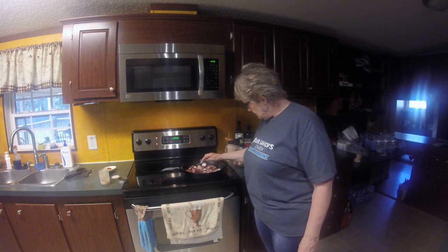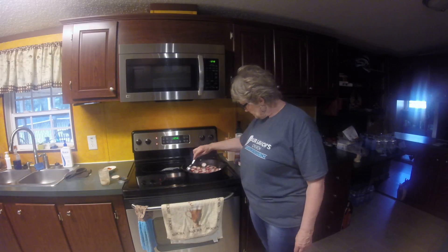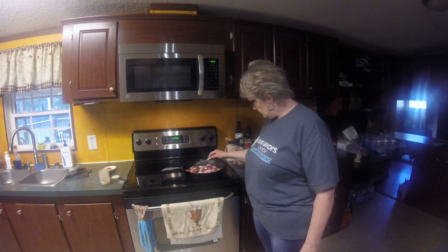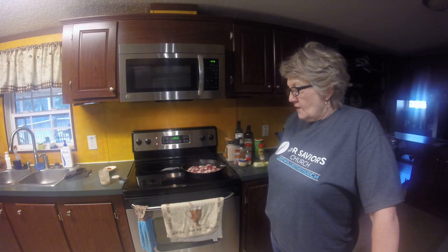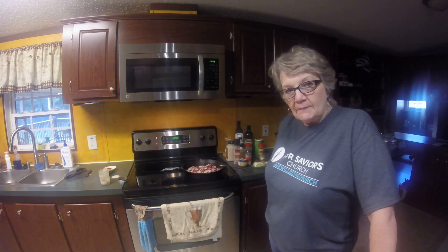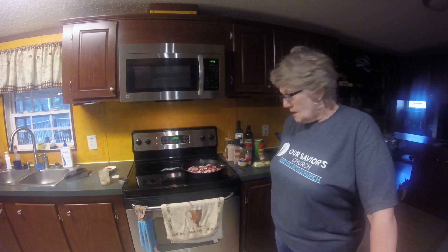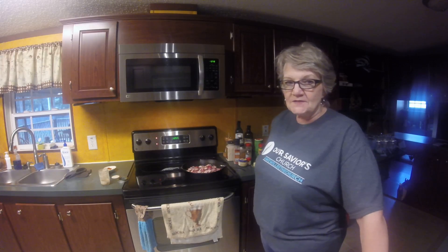They're beginning to brown up a little bit and they're looking really nice. I understand that radishes, when you cook them, take on the flavor of whatever you're cooking them in, so we'll see how that goes. I hope you've been enjoying my videos — I am trying to improve with each one.